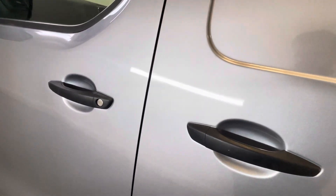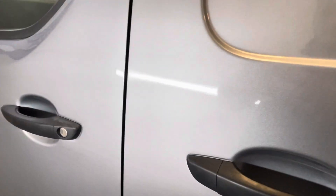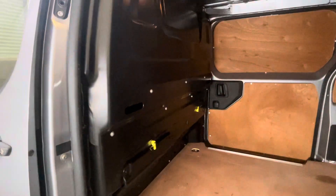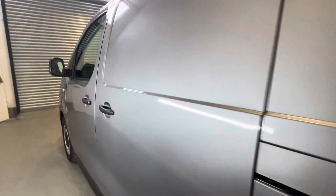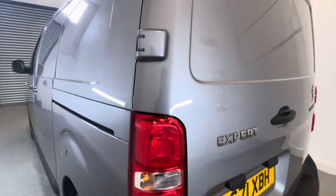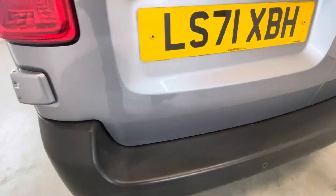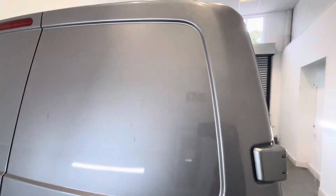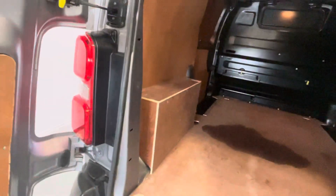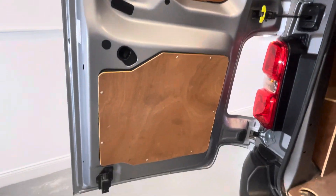Just going to make sure this is nice and open for us. Looking really good as you can see throughout here. Then round the back now, looking at the barn doors — you'll see that these are nice and tidy. We do have rear sensors on the rear bumper here as well. We've got some slight mark in there but nothing too major. And a small mark just here on the rear door as well.